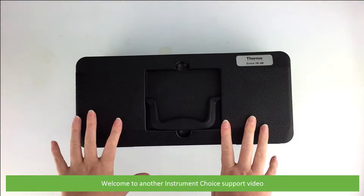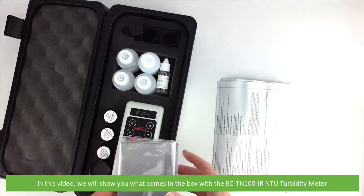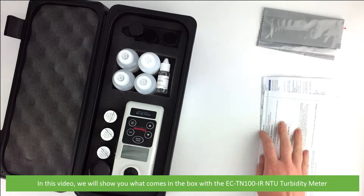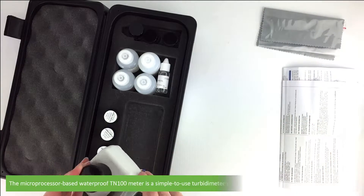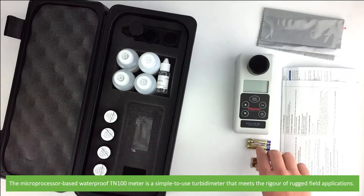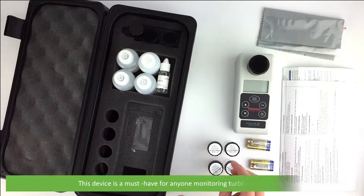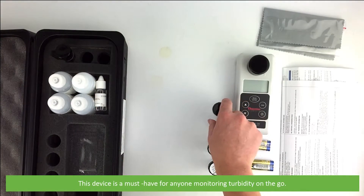Hi and welcome to another Instrument Choice support video. In this video we'll show you what comes in the box with the EC-TN100IR NTU turbidity meter. The microprocessor-based waterproof TN100 meter is a simple to use turbidity meter that meets the rigour of rugged field applications. This device is a must-have for anyone monitoring turbidity on the go.